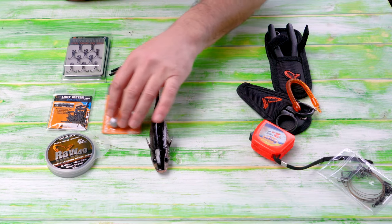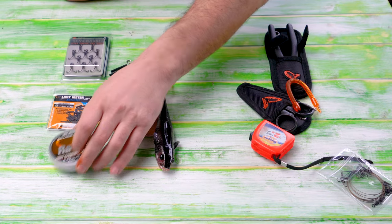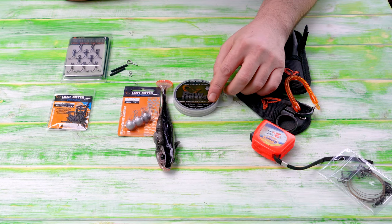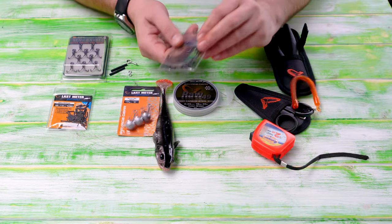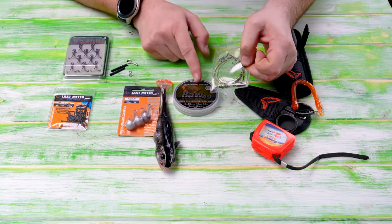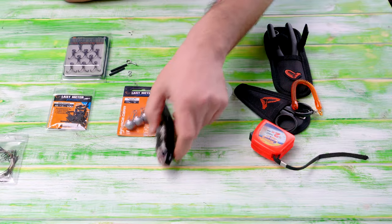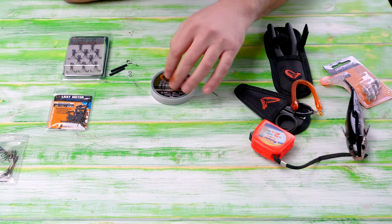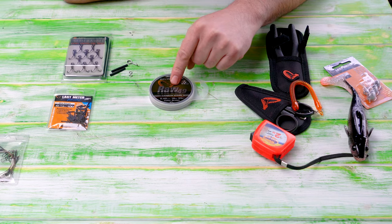Now I'm going to make a stinger, and I'm going to use the ROW 49 from Savage Gear wire — it's a 35 pound breaking strain. The reason for that is because I also have wire traces which I made myself from the same wire. I just need to make the stinger now, and for the stinger I have the ROW 49 Savage Gear wire.